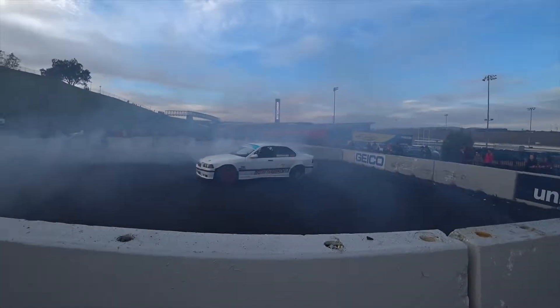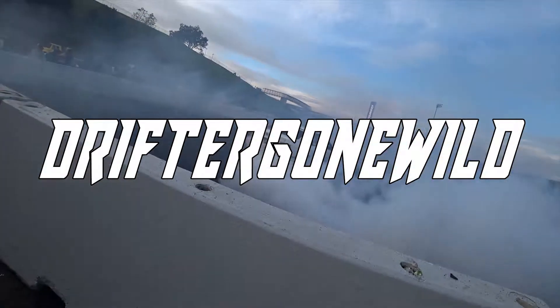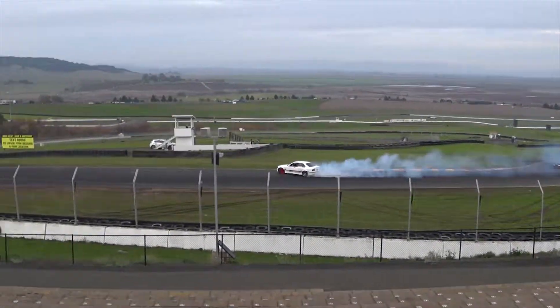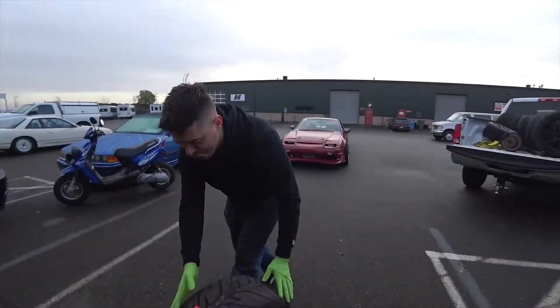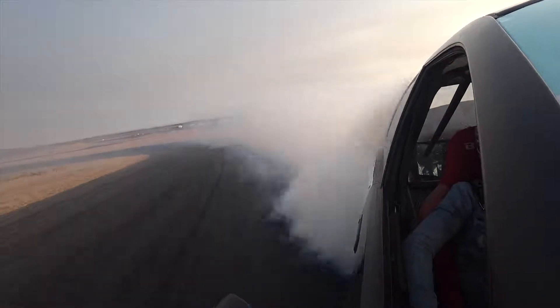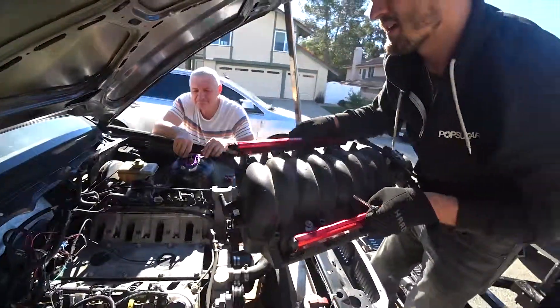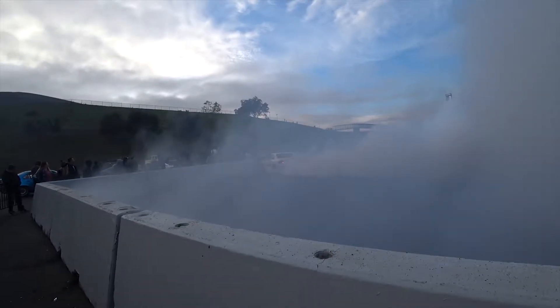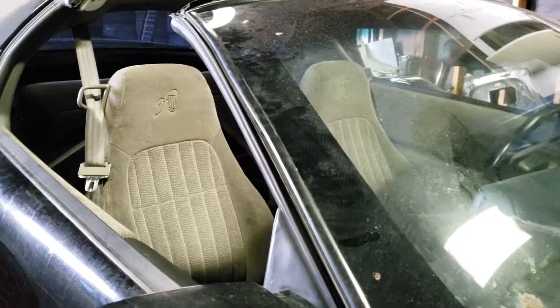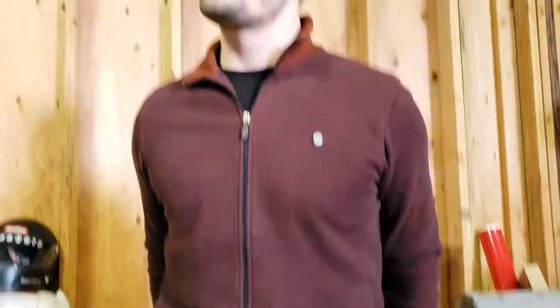It's Saturday, back in the garage. We're ready to start assembling the car.